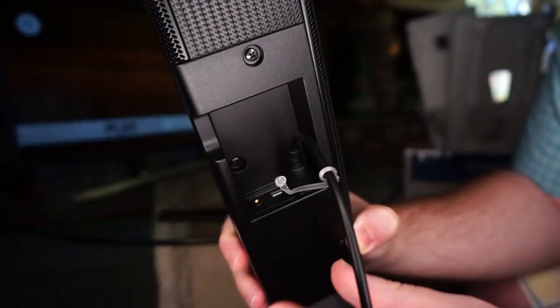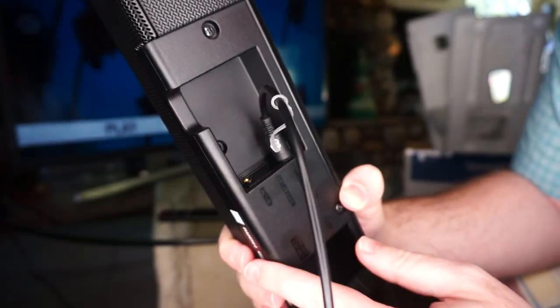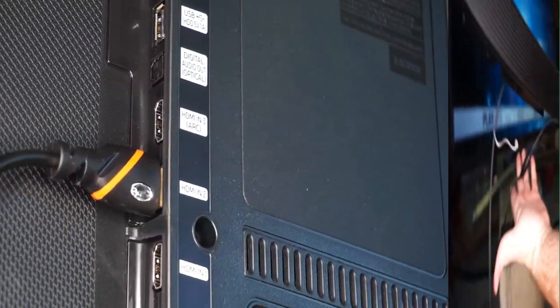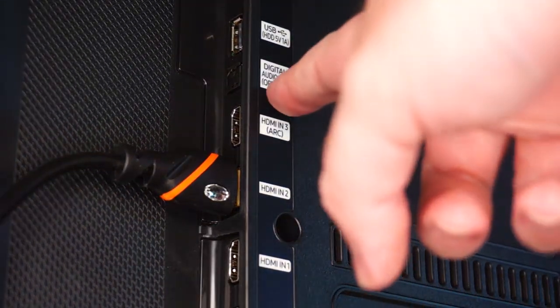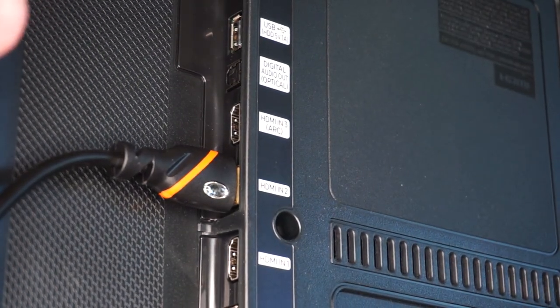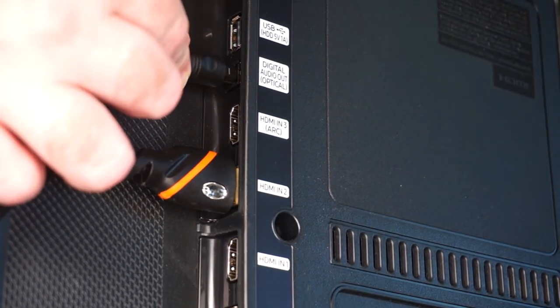You really have to push them in there — they kind of pop once and they pop again — so make sure they're all the way in, otherwise they won't work. Then on the back of your TV you should see another port for digital audio or Toslink depending on your system, and once again you put that in there.